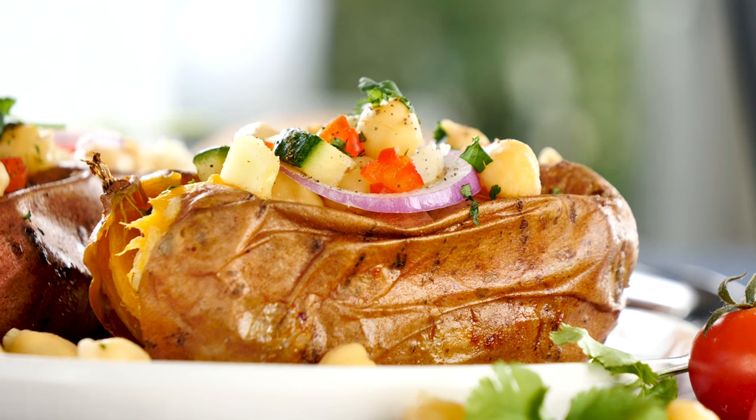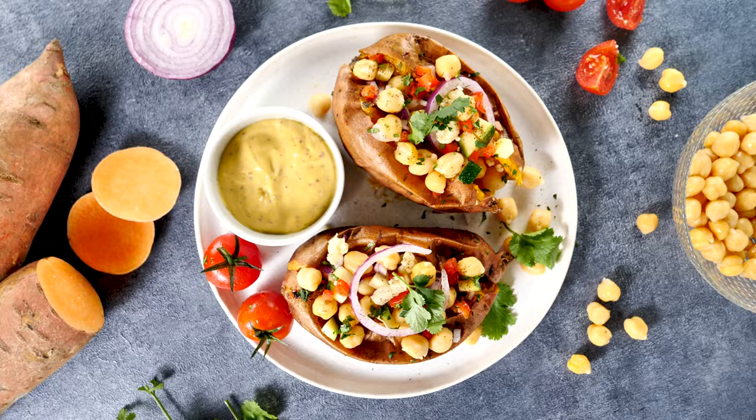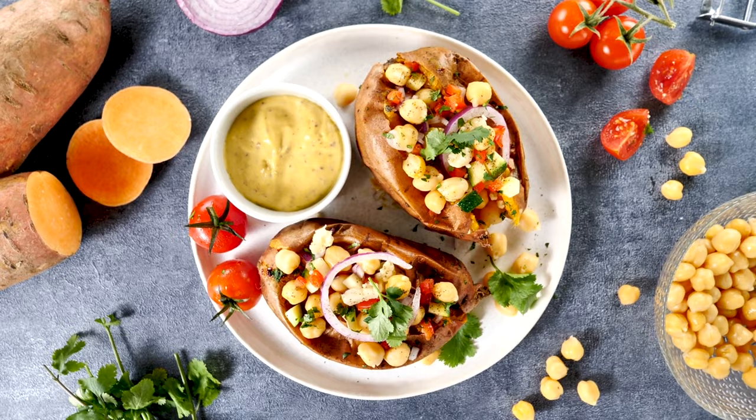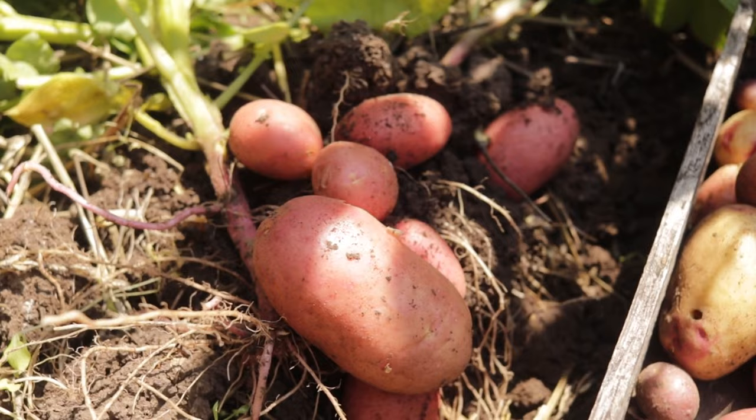Before selecting a variety, consider your local climate and growing conditions. Some sweet potato varieties are better suited to warmer regions with long growing seasons, while others can tolerate cooler climates and shorter growing periods. Additionally, consider your culinary preferences and intended use for the sweet potatoes. Whether you prefer them baked, mashed, or roasted, there's a sweet potato variety out there to suit your needs. By choosing the right variety for your garden, you'll set yourself up for a successful harvest.